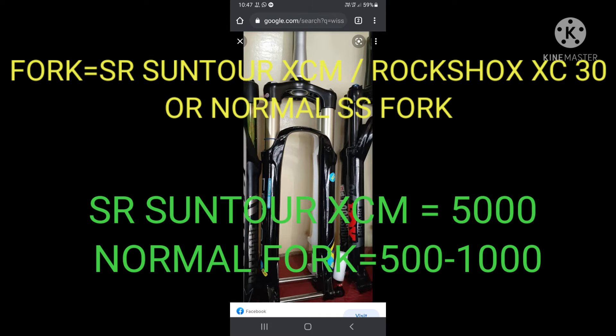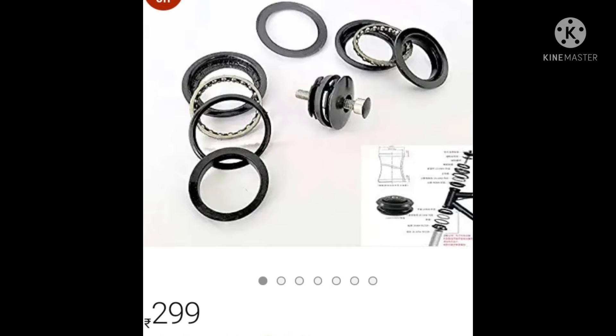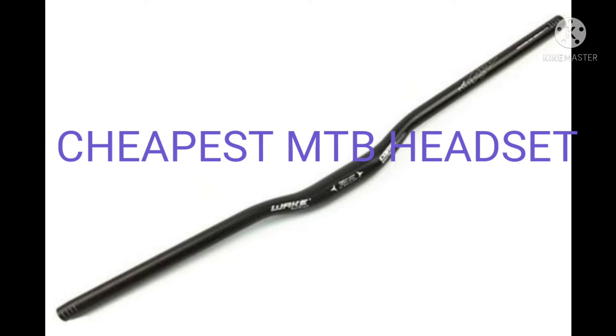Next is the headset. The headset is a mainly important thing for stunt riding, because if you have a good headset then you can do very high-end level stunts.